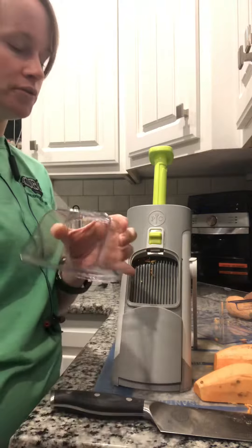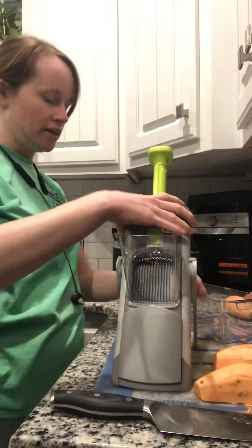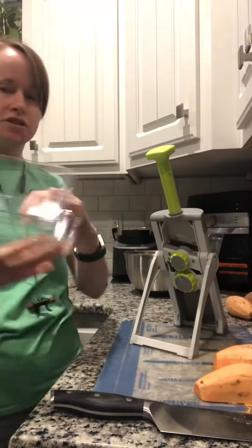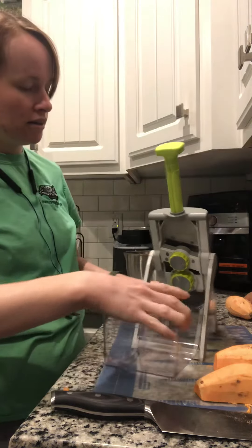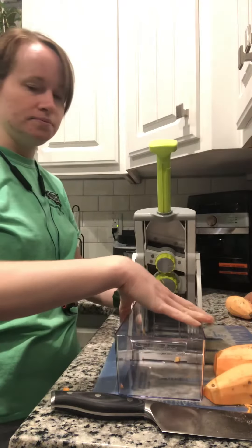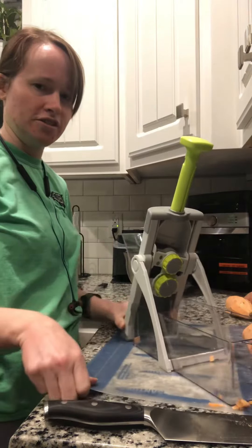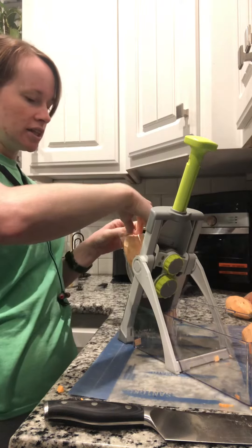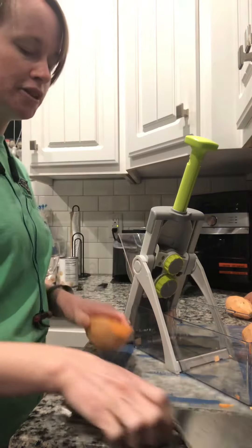Here is the little holder — it goes in like so — and then the basket fits with this little beveled part that goes inside like that. I'm going to turn it so you can see both angles as I put the sweet potato in.